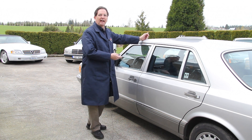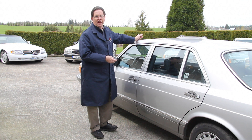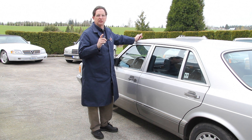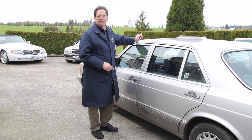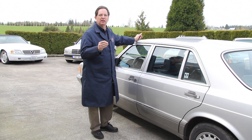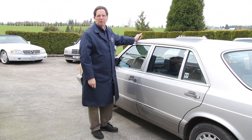You're looking at a 1986 300SDL 126 chassis. The 126 chassis, introduced in 1981, was the first Mercedes where they used a remote vacuum pump to control the door locks. So if you're having problems, you have to start a systematic troubleshooting sequence to find the problem.